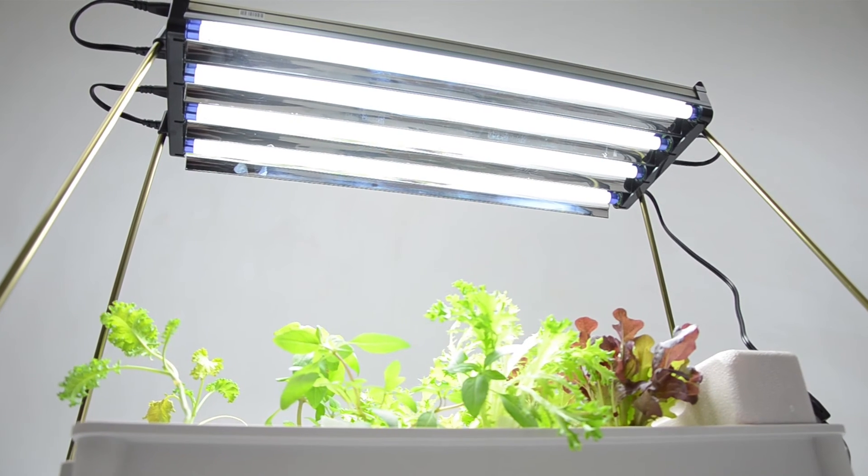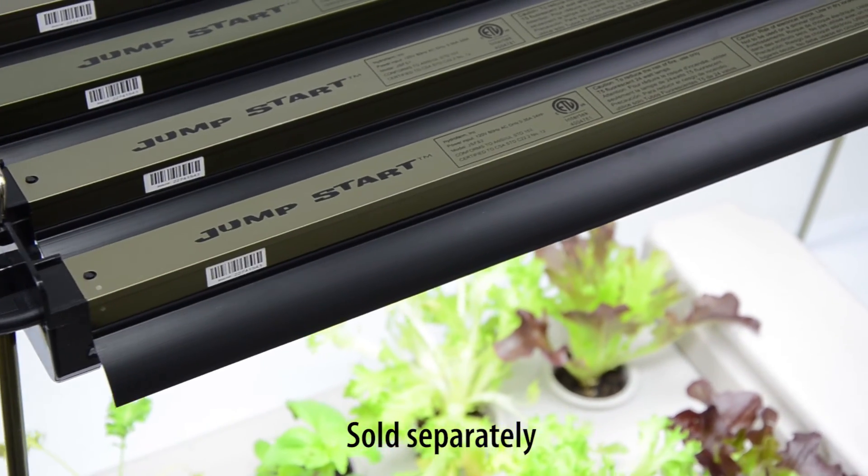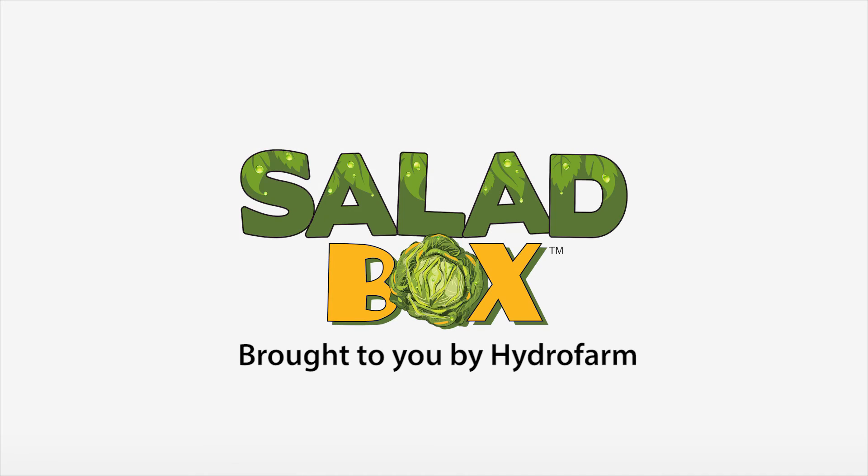The Salad Box fits perfectly under two-foot fluorescent light systems like the Jumpstart T5 Modular and T12 fluorescent fixtures. Get growing with HydroFarm, your year-round gardening experts.